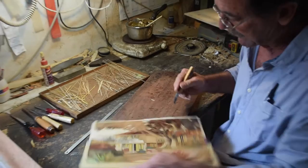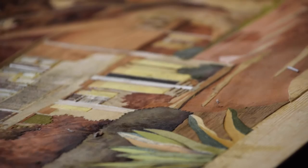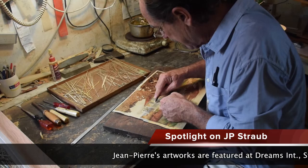Jean-Pierre has traveled extensively in the Caribbean, and the local island scenes form the backbone of his work. What is Jean-Pierre's favorite subject? Always the last one I finish, he says, which pays tribute to the way he continues to experiment and redefine his craft. His friends and fellow artists say his work is more beautiful year to year, and it's fair to say that Jean-Pierre's marquetry could stand alongside the best in the world.